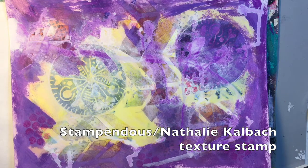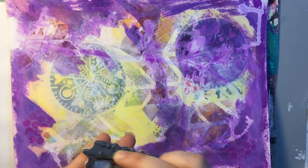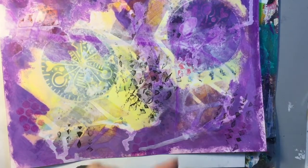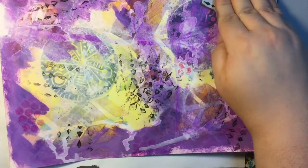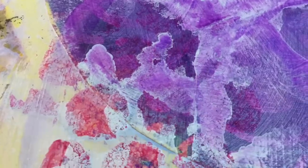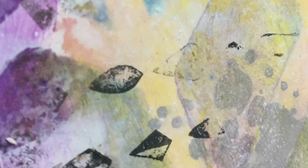I let the page dry overnight and then I decided to go in and add some more texture, so I picked up another Natalie Kallbach stamp — and this is how it looks. I was a little heavy-handed in the middle just because I wanted to create a focal point, and I'm really happy with how it turned out. This is the fun photo montage segment to show you how it looks close-up — I'm really pleased with how it turned out, but I'm not quite done yet.